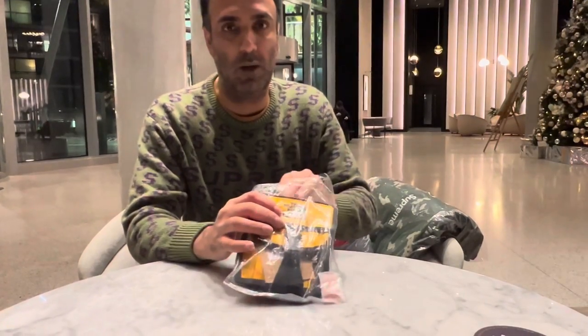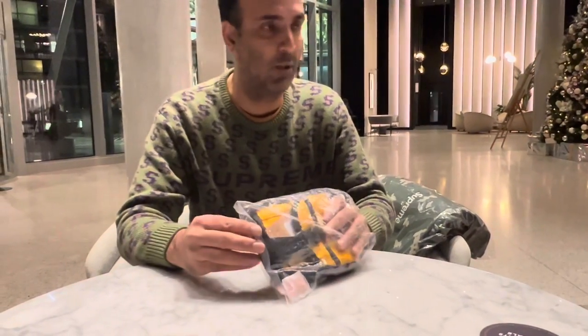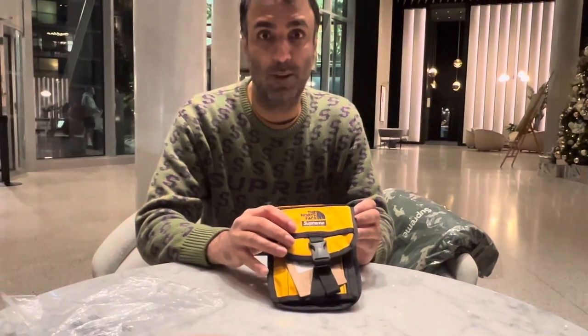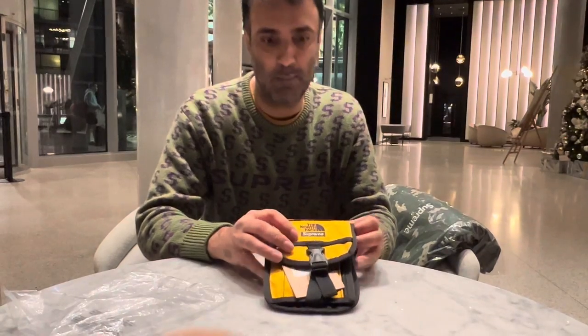This one is available to buy on our website, which is www.lookingattoys.co.uk, and if you want to pay more you can also find it on our eBay store of the same name as well.